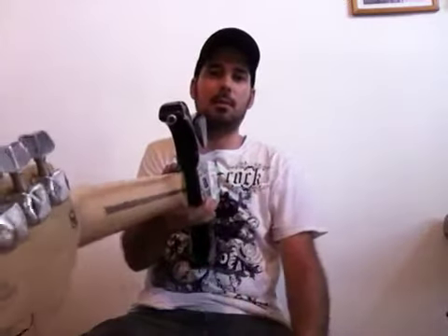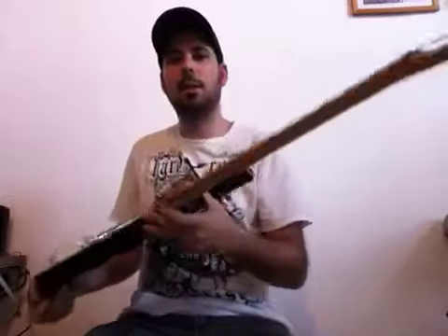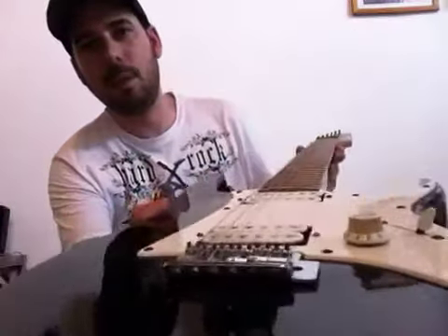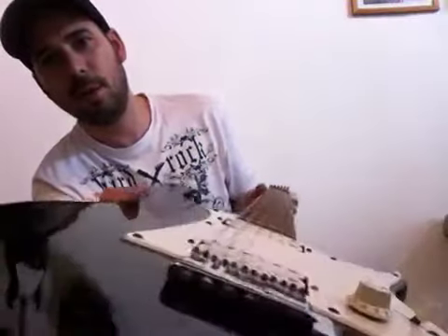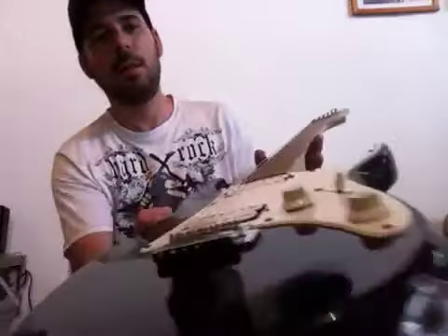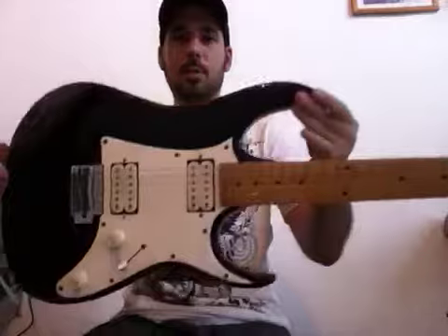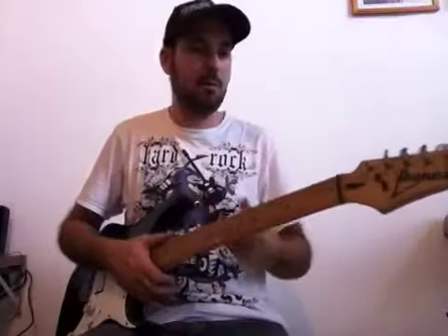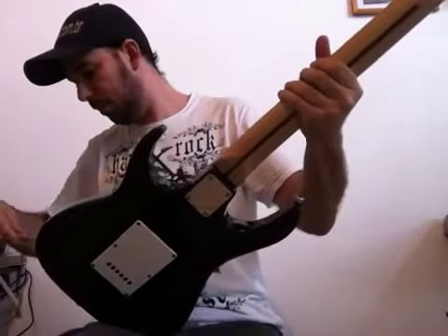O shape do braço também é muito legal — formato em C. Pra ver a escalinha aqui da guitarra, muito bem feitinha. Você vê que é uma guitarra desde 96 e tá até hoje dando o ar da graça. Ibanez RX20 — essa é uma guitarra pra você tirar um som no estrado. Ela vai muito bem também com distorções, e trocar um metal também funciona bacana.